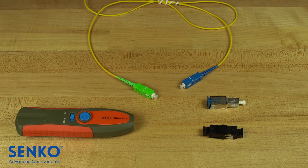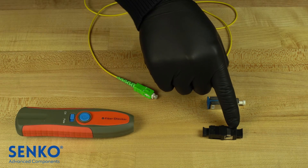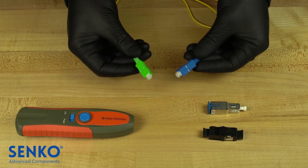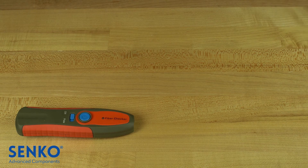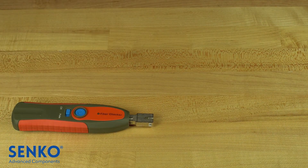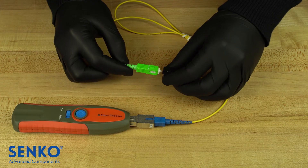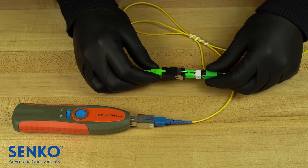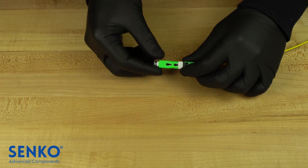You can check the connector for proper termination with an XP-Fit test kit. This includes a visual fault locator (VFL), an SC to SC adapter which has a cutout to show the windows properly, a 3dB attenuator, and a launch cable. In this case our launch cable is SC-UPC to SC-APC because we have terminated an APC connector. If you have terminated a UPC connector then you will need an SC-UPC to SC-UPC launch cable. First, plug the attenuator into the VFL. Plug the UPC end of the launch cable into the attenuator, then plug the other end of the launch cable into the SC to SC adapter. Plug your terminated end into that adapter to make sure there is no light coming out of the windows of the connector. If excessive light is coming out of either window then it is an incomplete termination and it must be restarted. If no light is showing, you have successfully completed your termination and you are ready to connect.